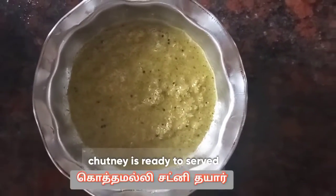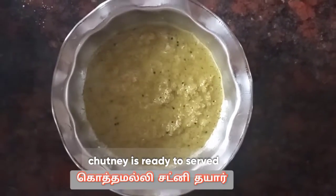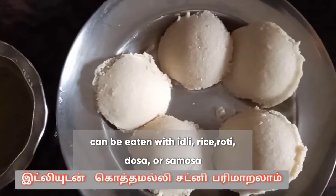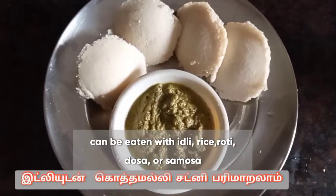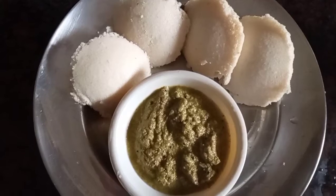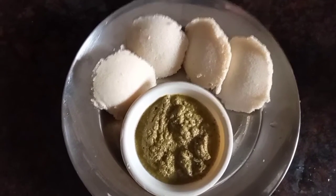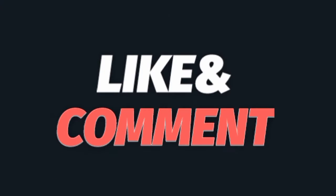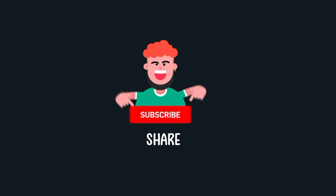Setelah masak, matikan kompor dan pindahkan catni ke dalam mangkuk. Catni ini siap untuk disajikan, bisa dimakan dengan idli, samosa, dosa, ataupun dengan roti India atau nasi. Thank you for watching this video. If you like this video, don't forget to subscribe, comment, like, and share. See you in the next video!